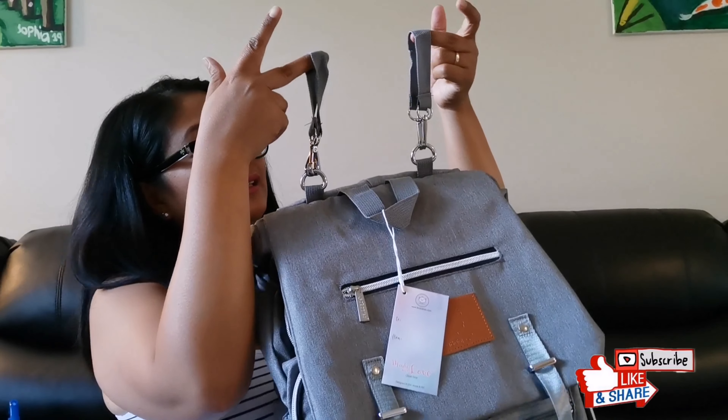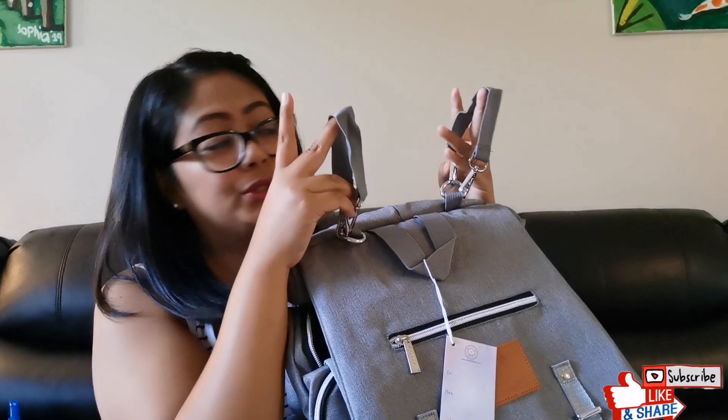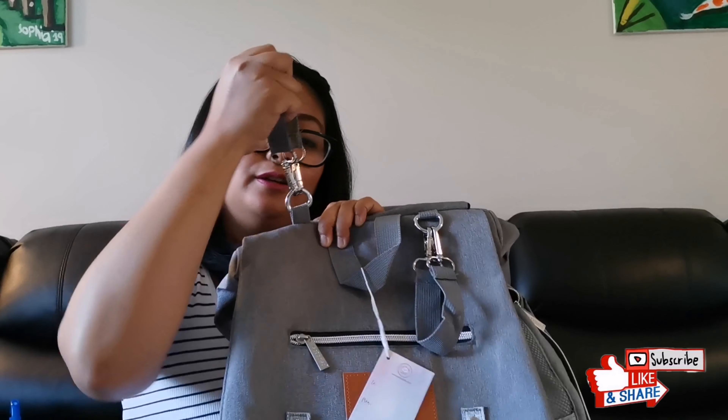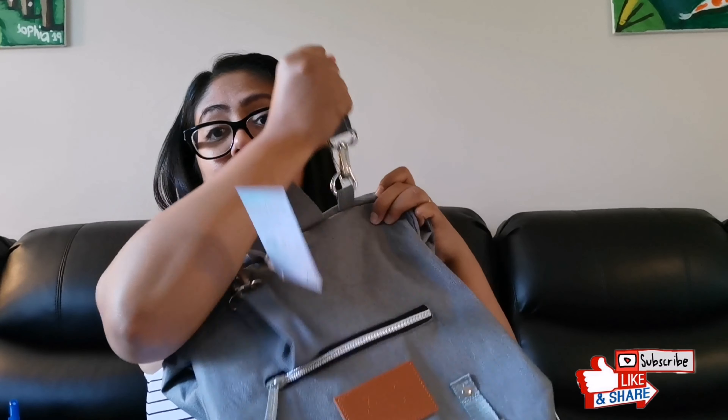Oh look at that — I'm really thinking this is going to be for the strollers. Very strong stitching.